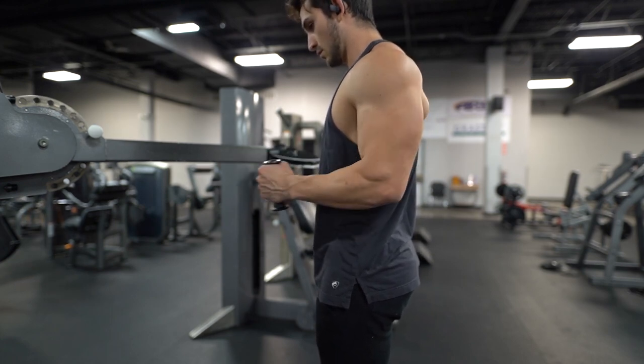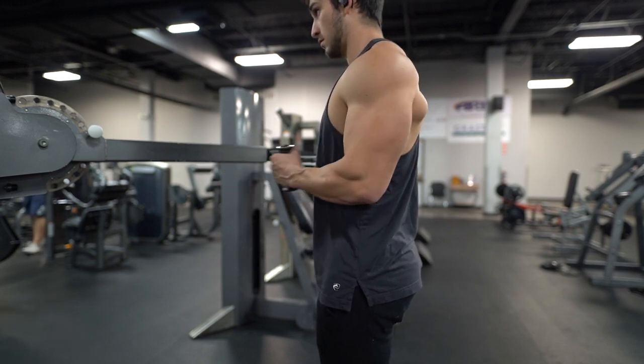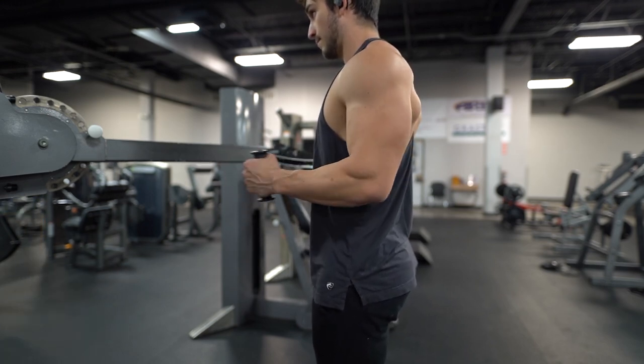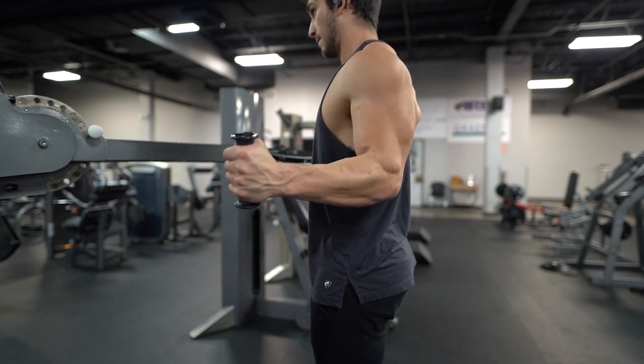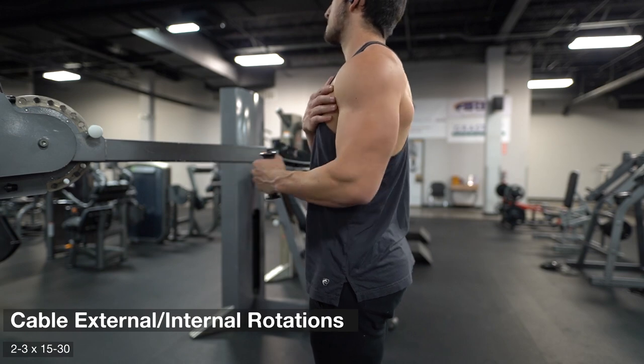You still might feel your pec coming into play a little bit on things like a row or a lat pulldown — it just depends on how severe yours is. To start this workout, we went with some cable internal and external rotations, just two to three sets of anywhere from 15 to 30 reps.